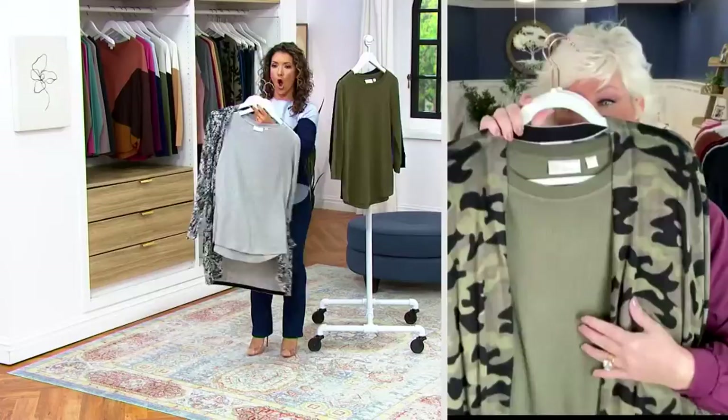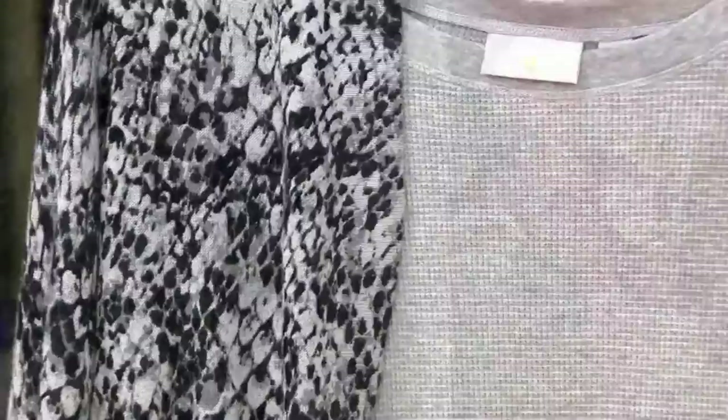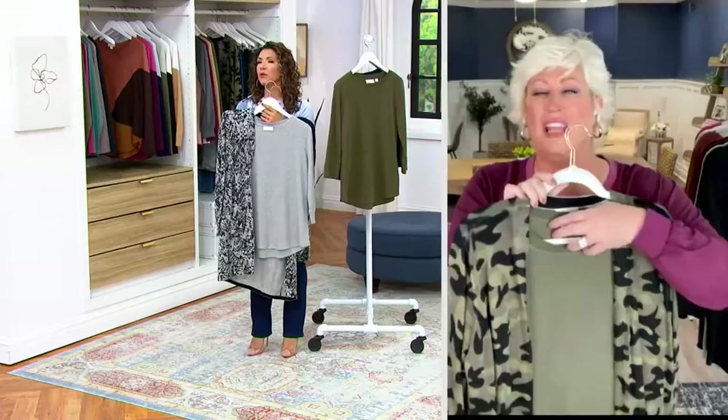Do you see how that waffle with that snake just gives it texture on texture? And I did the same thing here with the camo sweater. I thought usually waffles came with chicken, like chicken and waffles — not chicken and snake. Why do you say that? Because I haven't eaten a thing all day and I'm starving.